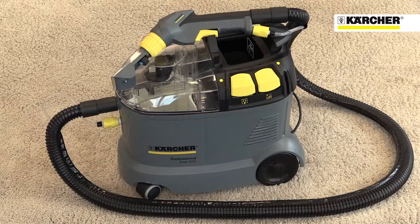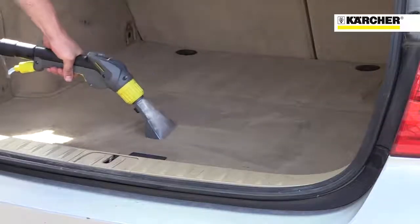This is Karcher's Putsi 8-1 spray extraction machine, designed for fast and thorough valeting of carpets and upholstery, and perfect for vehicle cleaning.